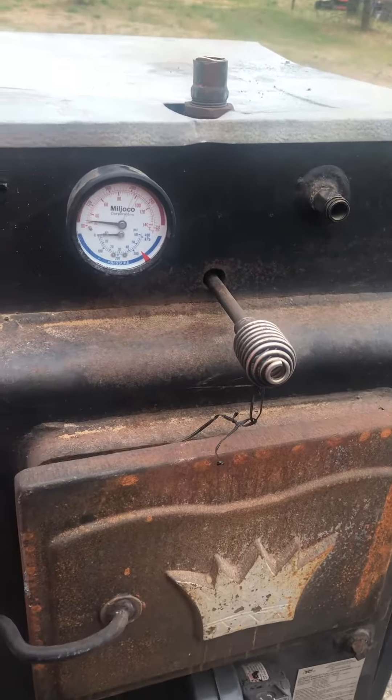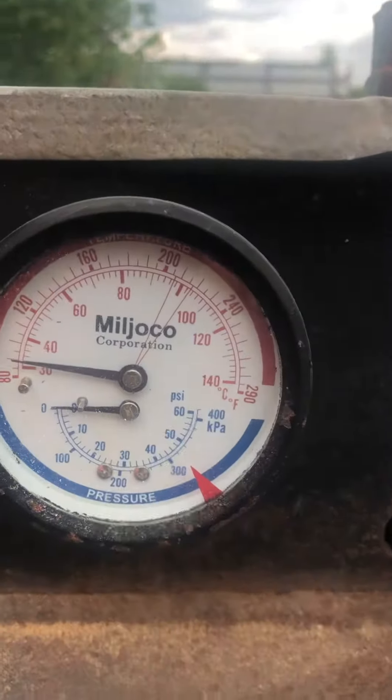This is a wood boiler — got the pressure gauge. Look inside there, it's very heavy material.